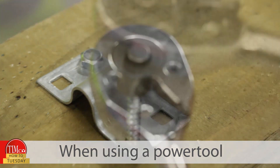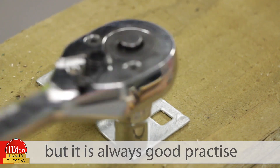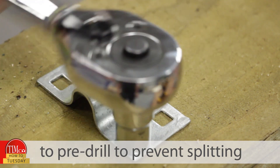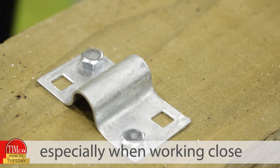When using a power tool, most softwoods will not need a pilot hole, but it is always good practice to pre-drill to prevent splitting, especially when working close to the end grain.